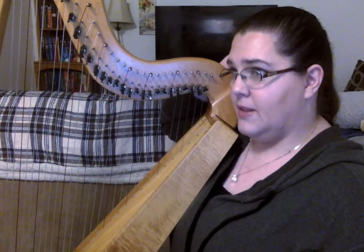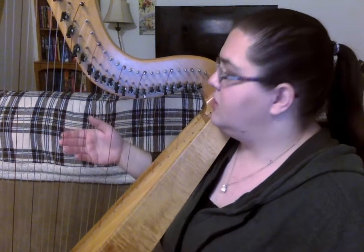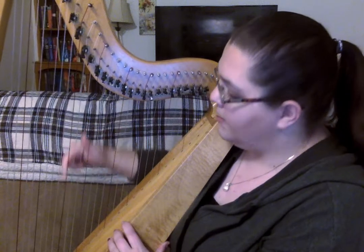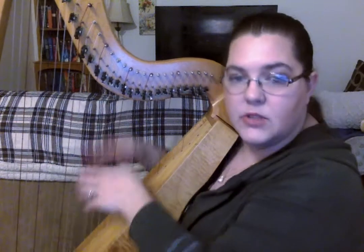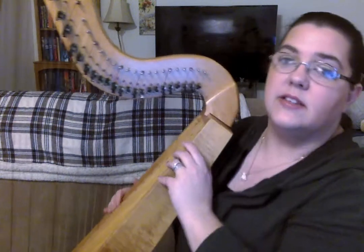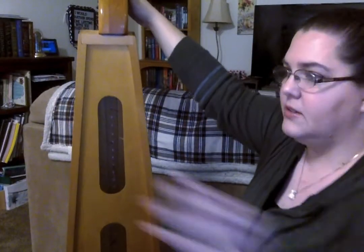So when we talk about the saxophone, the saxophone has the reed in it that vibrates to make the sound. When we do the harp, the strings are the things that are going to vibrate. So when I pluck one, it's going to move really, really fast. It's going to vibrate, and then the vibration travels down here into the sound box, and then it makes the sound. And as you can see here in the back, it's got openings — so that's where a lot of the sound comes from.